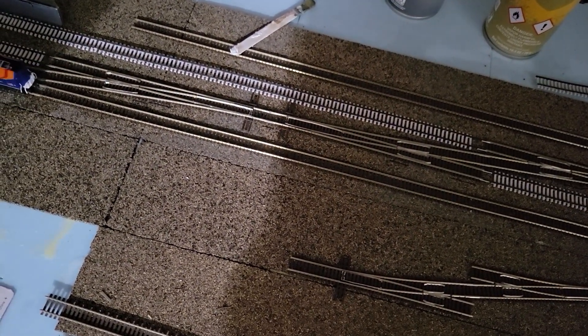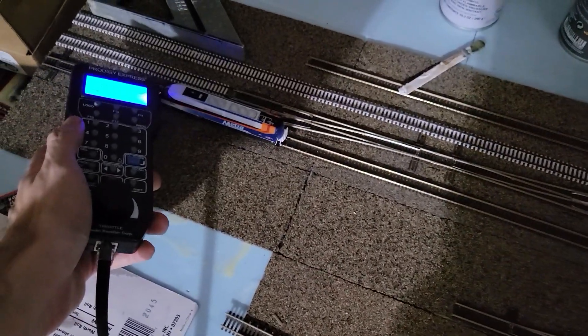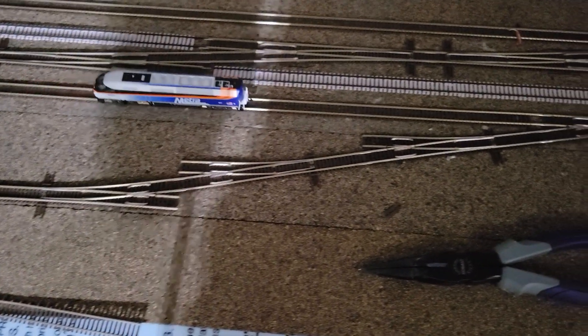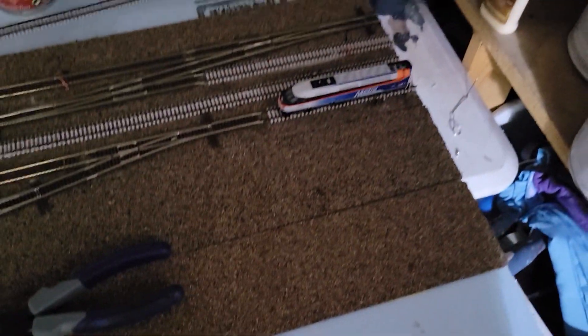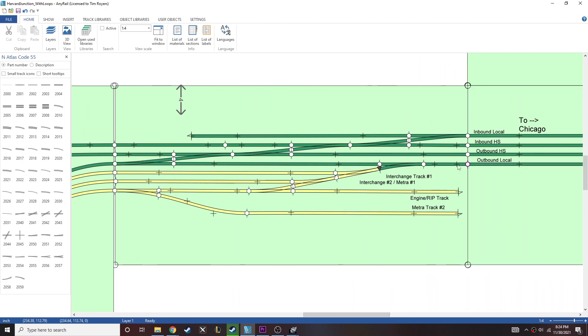Even with the front track, I ran into similar issues with inconsistent power pickup. This locomotive ran great, as did the system when I used Kato track — which is obviously a huge advantage of Kato track. You don't have to really worry about that; it's all built in for you. But it is what it is.